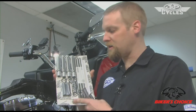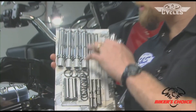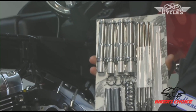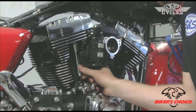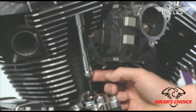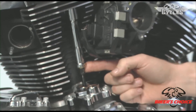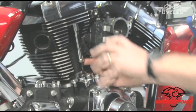The S&S push rod kit comes with tubes and clips. The tubes that come with it are necessary because the stock tube is substantially longer, and since it's longer you can't push it up far enough on the motor to be able to get at the adjuster underneath. When you buy a set of S&S push rods, they come with a set of tubes so you can install them without taking anything else apart.